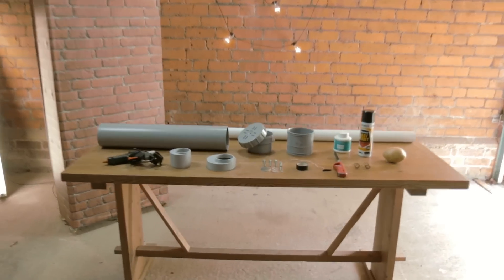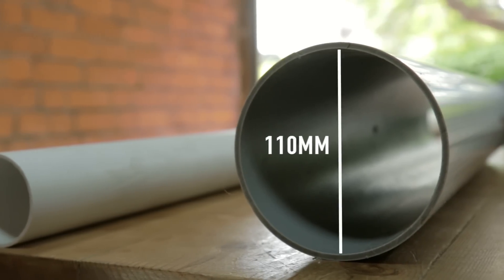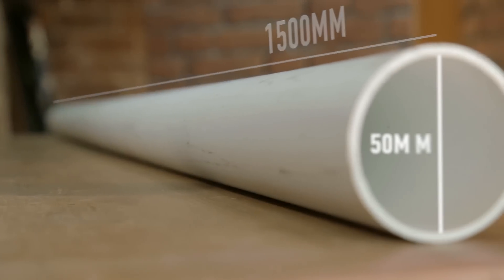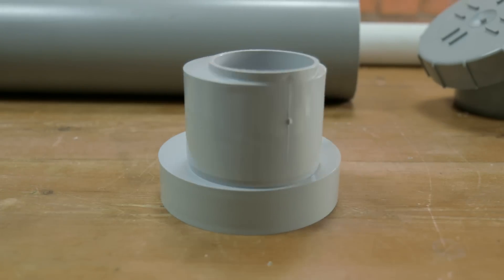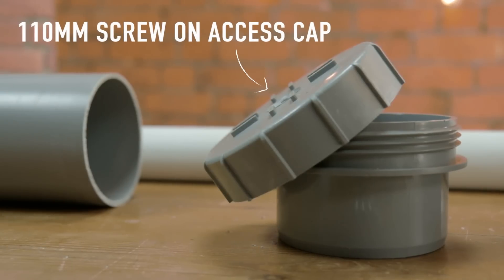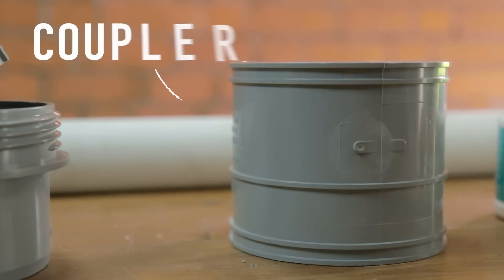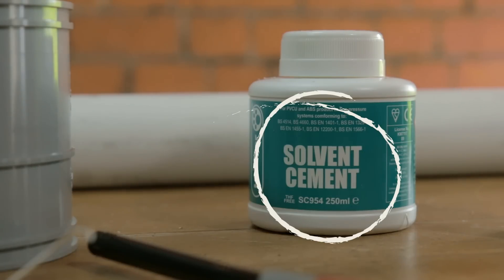Now a fairly important part of a cannon is, of course, the cannon bit. To make mine, I used the following: a 600mm long piece of 110mm diameter plastic pipe for the combustion chamber, a 1500mm long piece of 50mm diameter pipe for the barrel, and a reducer to join the two together. You'll also need a 110mm screw-on access cap to seal the combustion chamber, and a coupler to join them. And crucially, you'll need solvent cement to weld the whole thing together.